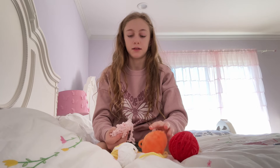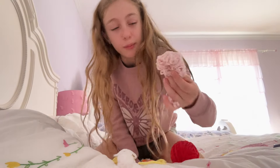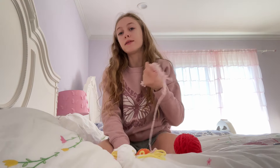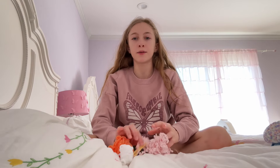I seriously don't know what to crochet with this. Maybe I can crochet a heart — no. The problem is this: it's tiny and it's tangled and we have to use it.